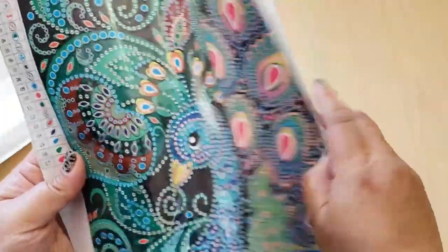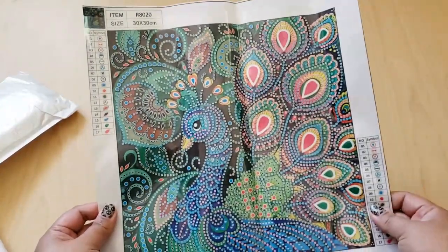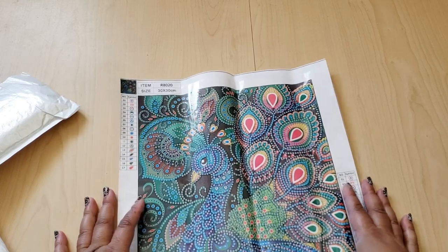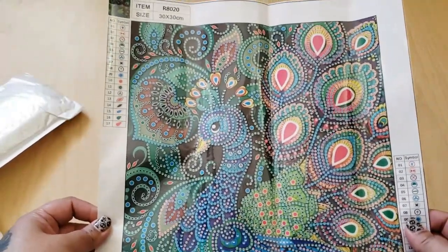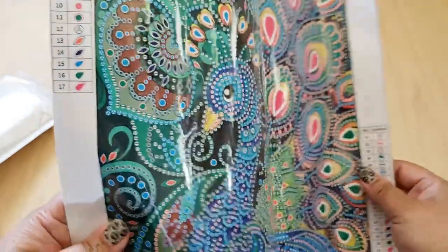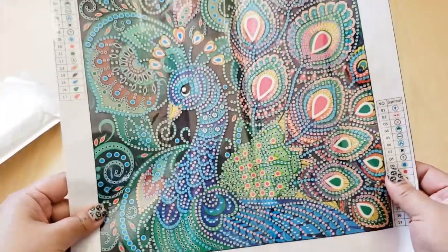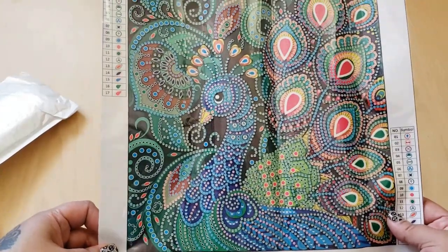And then here we have a pretty little peacock. Isn't that cute? So this measures 30 by 30 centimeters — I believe the 30 by 30 is the actual size of the canvas, not the image. Here's the schematic, and it's 17 different drills. With this partial special drill, you're not going to be diamond painting the entire area — just where the symbols are. I think this one will turn out really cute, and I know peacocks are really popular to diamond paint, which is why I chose it.